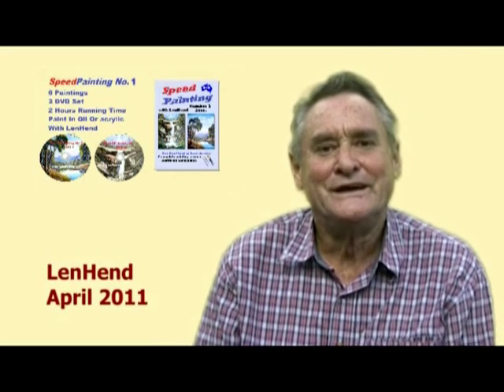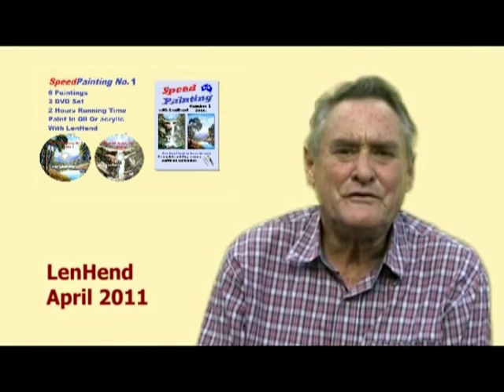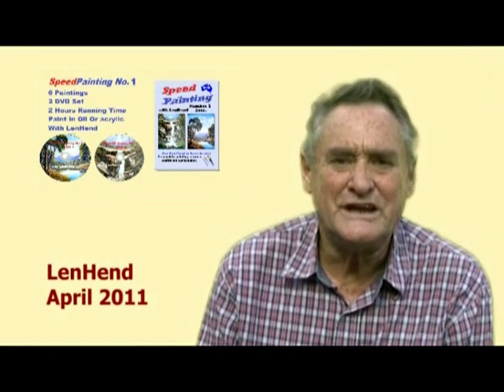Hello, I'm Len Hend. Welcome to speed painting number one. These lessons have been designed to teach a particular method of painting Australian landscapes in oils or acrylic. If you follow my step-by-step instructions you will learn to paint a beautiful landscape in a reasonable amount of time and with a reasonable amount of effort. The lessons have been designed for beginners.